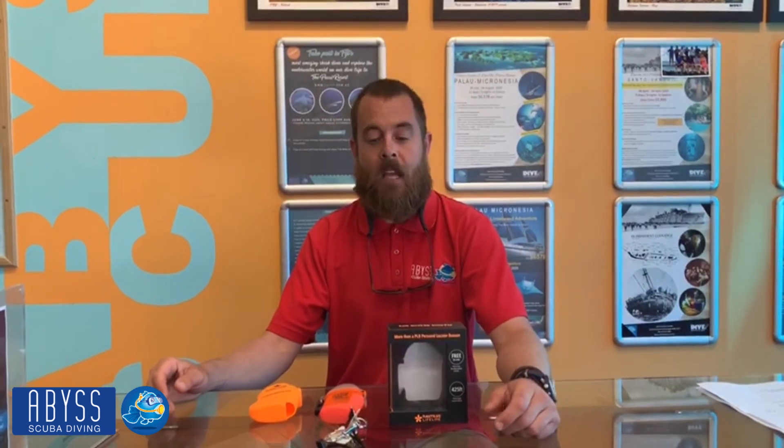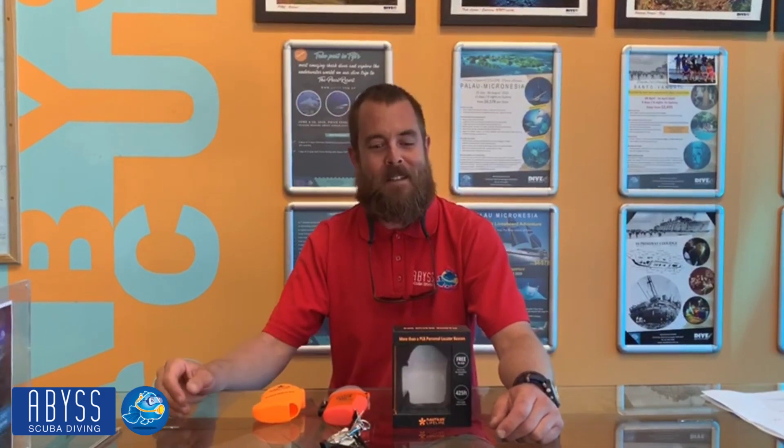G'day guys, Chris here from Abyss, and a big thank you for booking on for your next trip — you must be excited. The purpose of this video is to take you through an absolutely fantastic product, the Nautilus Lifeline. These are a marine personal locator beacon. Think about it as your very own GPS.